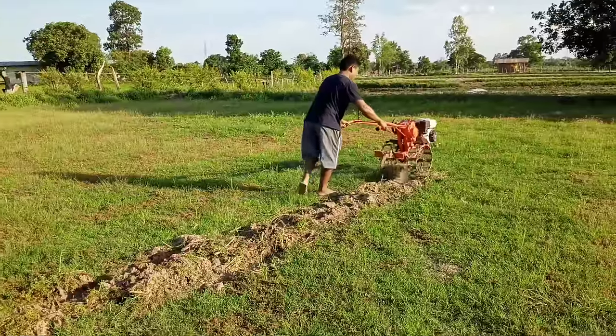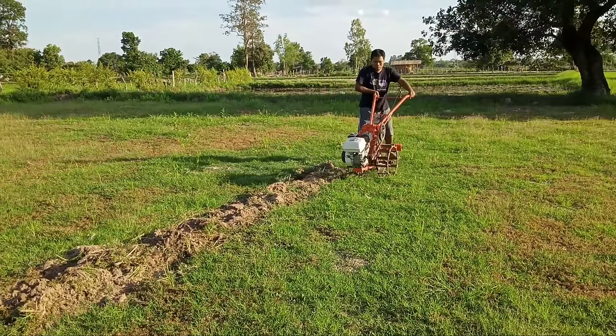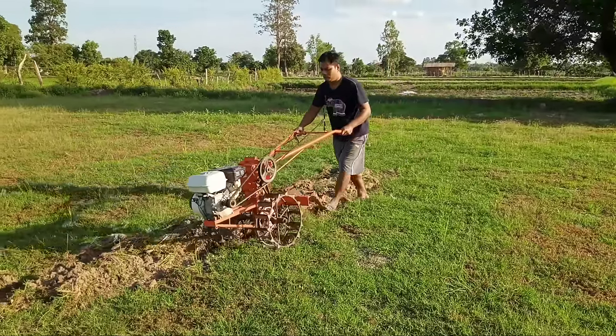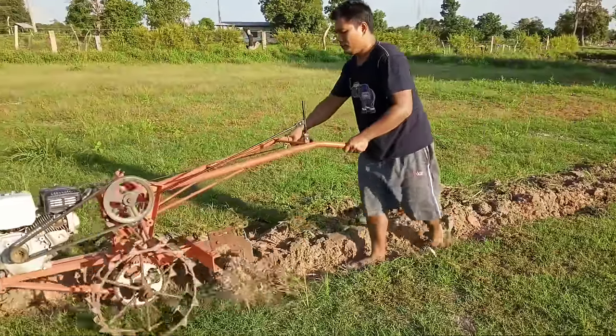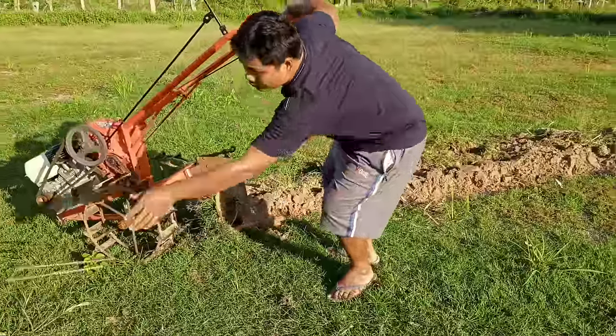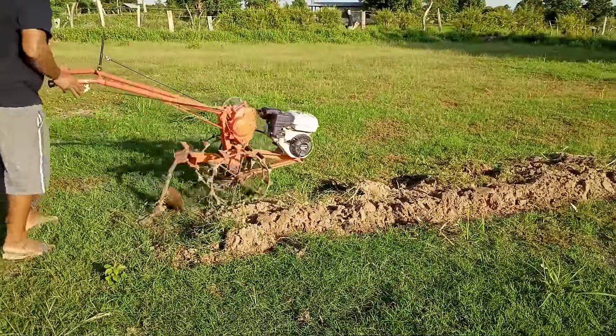He uses it a lot in the tapioca field. This tractor is very good to plow the land and to make beds in the garden. It's very convenient, cheap, and easy. Every part is just from recycled materials. He has been making this tractor for a few years.